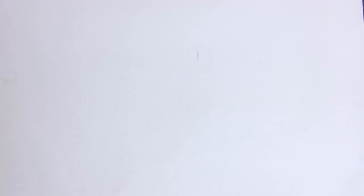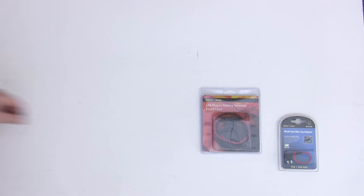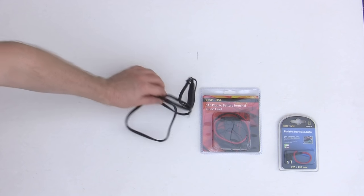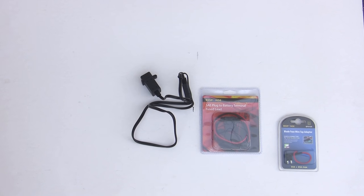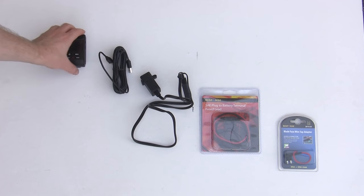So the plan is: we go from the fuse tap, to the intermediary cable with its terminals and plugs, to the USB power supply, via a USB cable, to the camera. Easy.